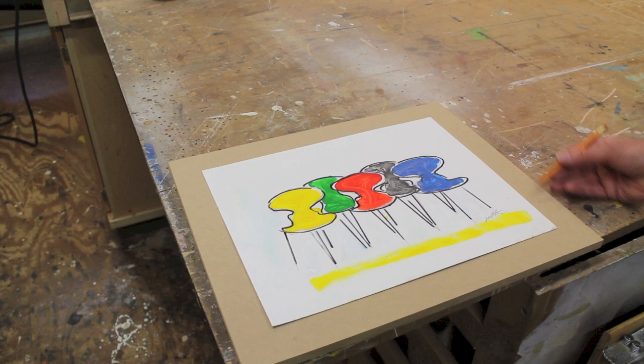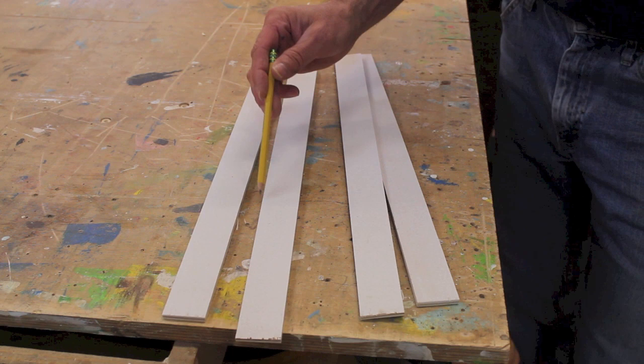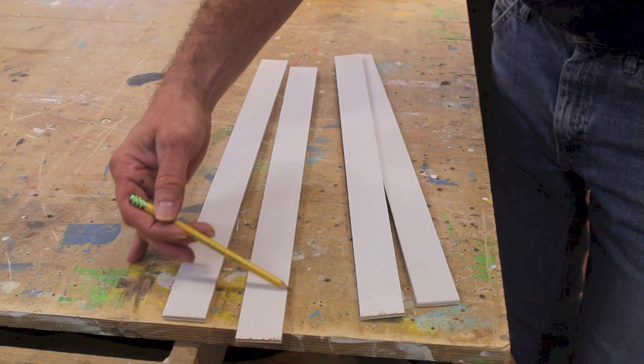I want a piece of molding that measures a quarter of an inch by an inch and three-eighths, and that will act as my mat going around the painting, giving me an eighth of an inch reveal between the edge of the molding and the edge of the painting. I have a scrap piece of primed quarter-inch plywood and I've ripped it into inch and three-eighths strips. Now I'll change the angle of my table saw to 45 degrees and cut a slight chamfer on the molding.